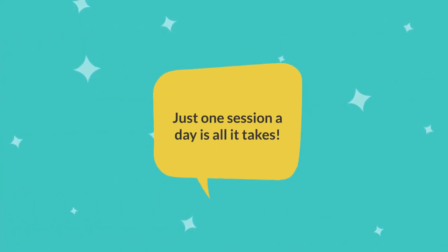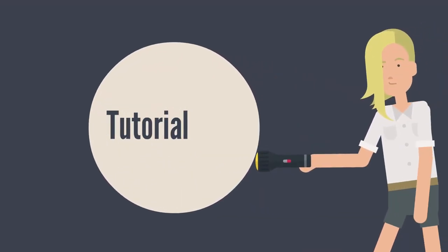All the magic is inside. Just one session a day is all it takes. And here is how it works — this is the tutorial.